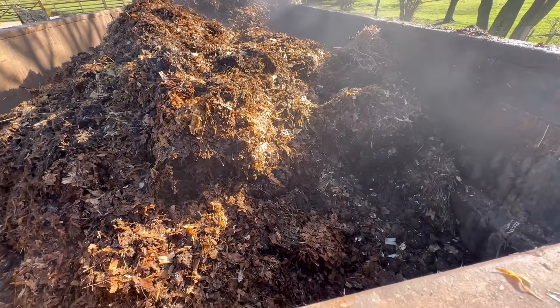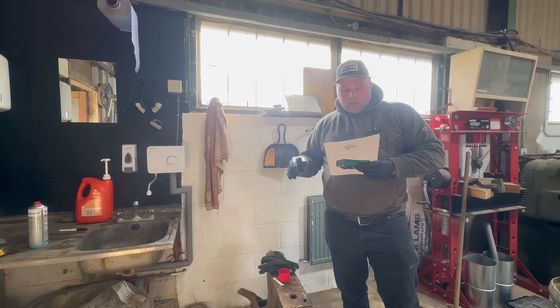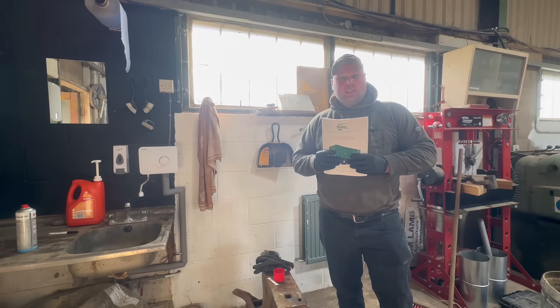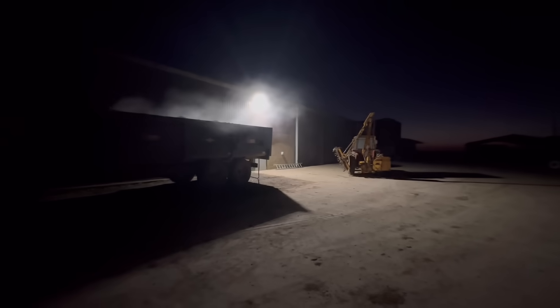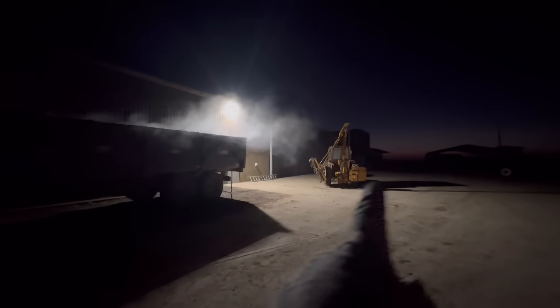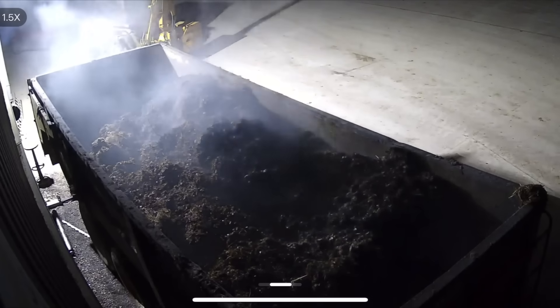So we've got some horse muck and shavings here and we're going to go see how hot that gets to begin with. We loaded it up last night. I've just got to the yard this morning and it is absolutely freezing — like minus three — just seeing the sun getting up in the distance. Here is the cow poo heating system. This trailer is only half full at the moment, so we need to do a few tests, but I'm actually going to go and fill it up in a minute as well.